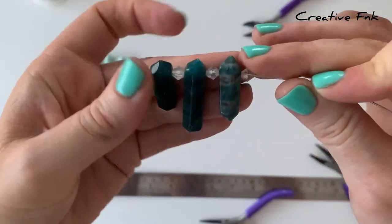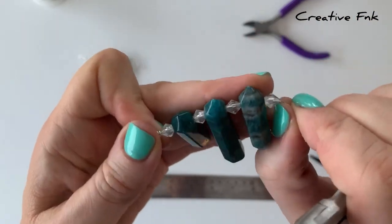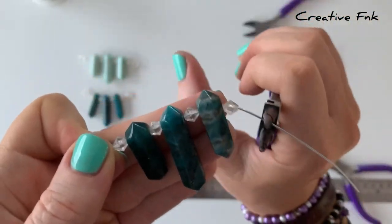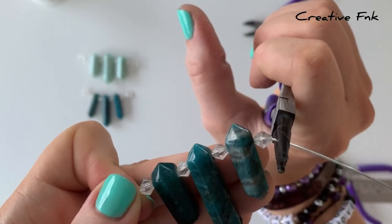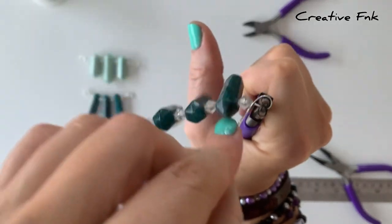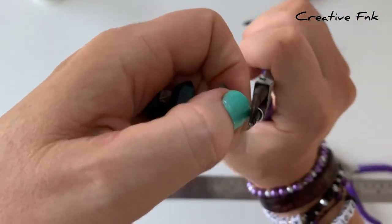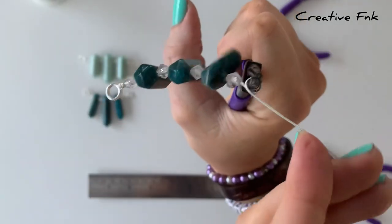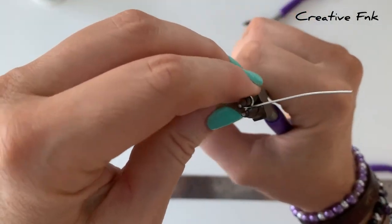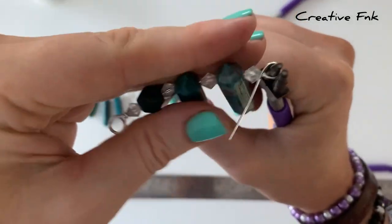Now we're going to pop the other bail on this end as well. I just start by bending the wire directly downwards, then just off the end of the bead there, we're going to grab it with our round nose pliers and bring the wire around so that our little loop is going to sit in the center. We again want two loops around for a nice strong bail, so you just adjust your pliers so that you can bring the wire right around for two full loops.